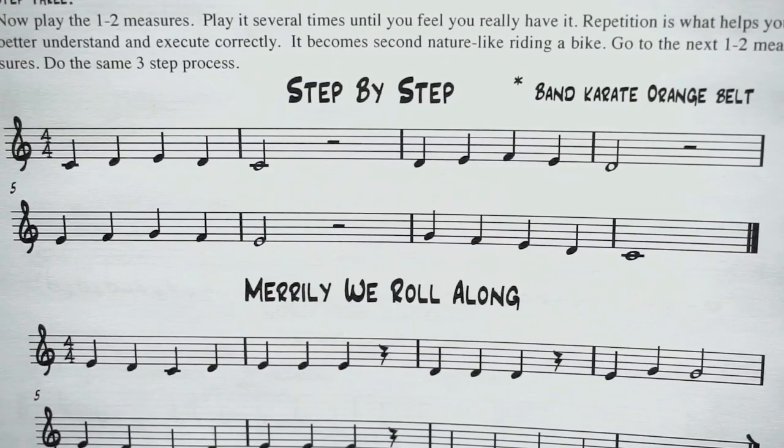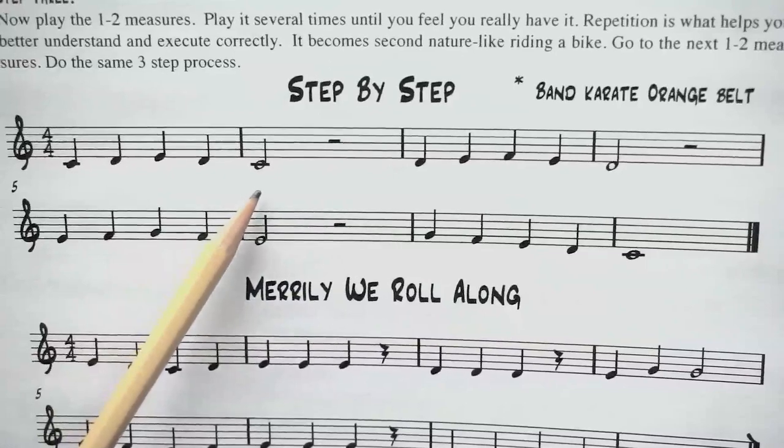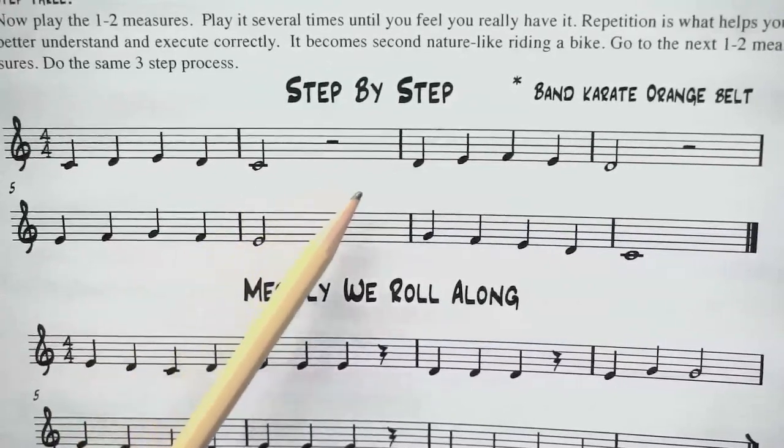We're going to name the first five notes of the song right now — just the first five notes. Here we go. I'm going to count it off and let's name the notes. One, two, ready, go: C, D, E, D, C, rest, rest.